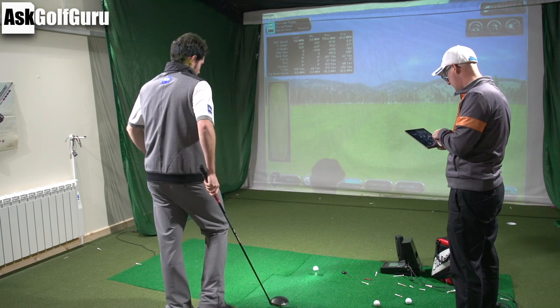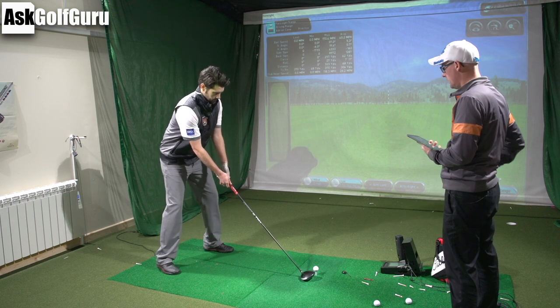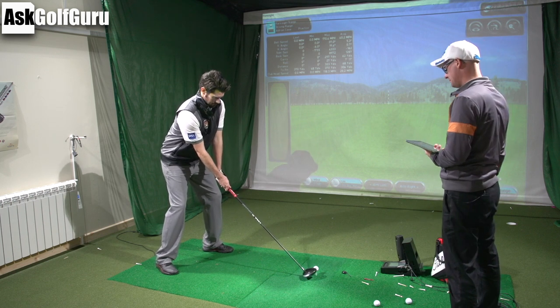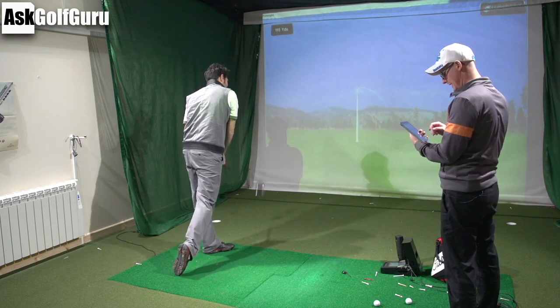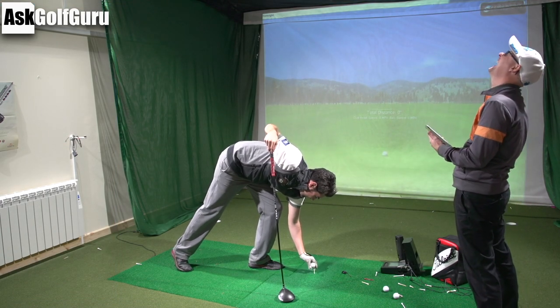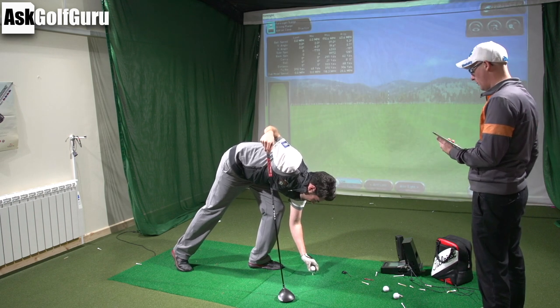Come on then, Steve. I want big draws — trying to find target, good draws. So you're really trying to move it 20 yards in the air. Where'd you hit that? It was high toe — a mishit. A value for money, Sean. That's a lovely high draw.